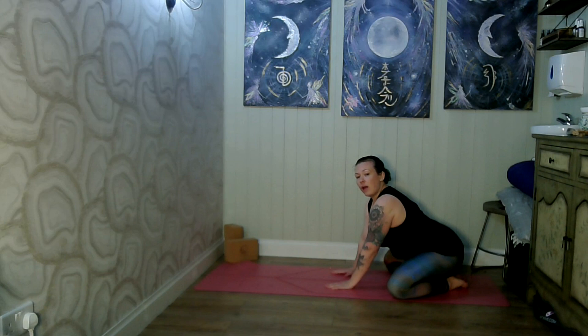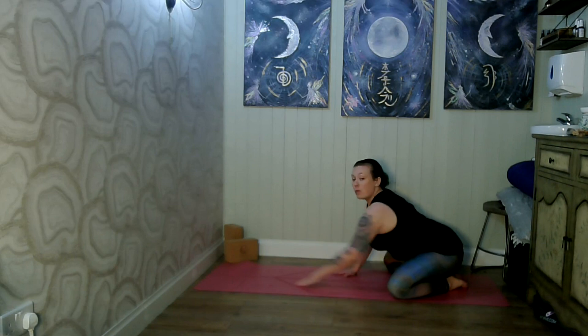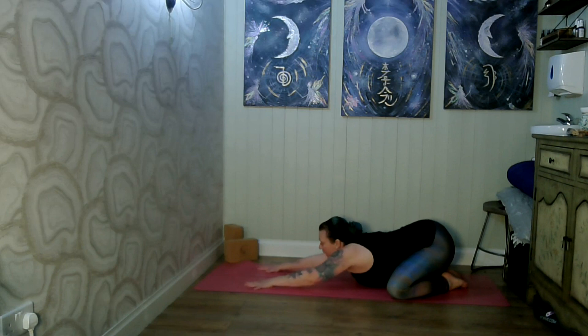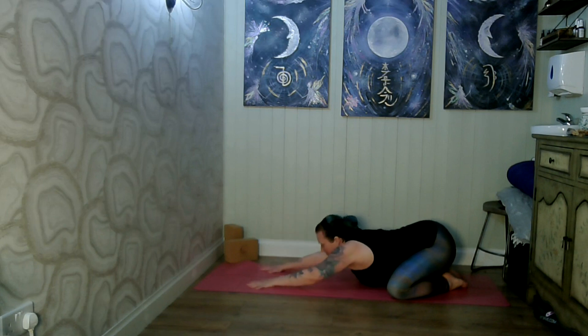If resting your feet on the mat that way feels uncomfortable, you can put a small towel underneath your feet for more support. Then we gently make our way down, stretching our arms out in front of us. As we place our hands to the floor — similar to downward dog — we push our hands out in a star position with our thumbs and fingers spread wide.